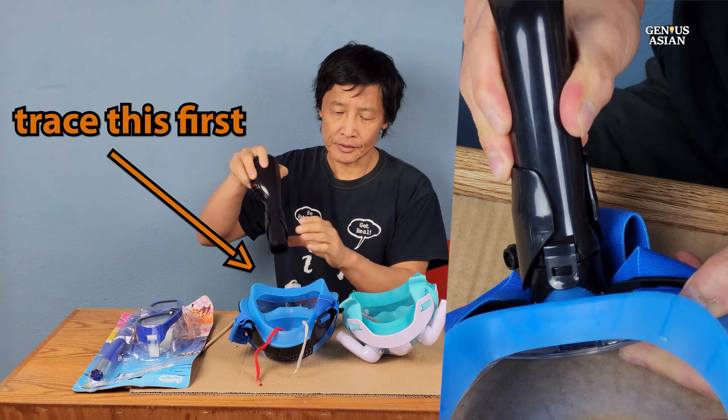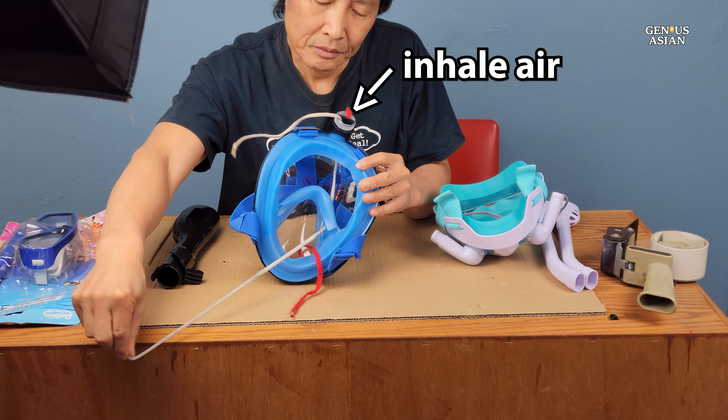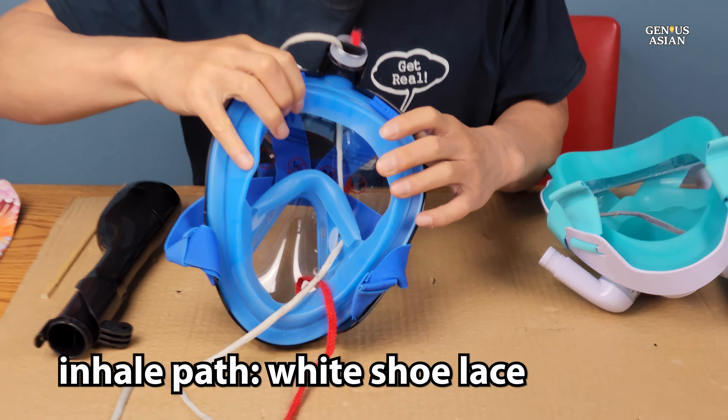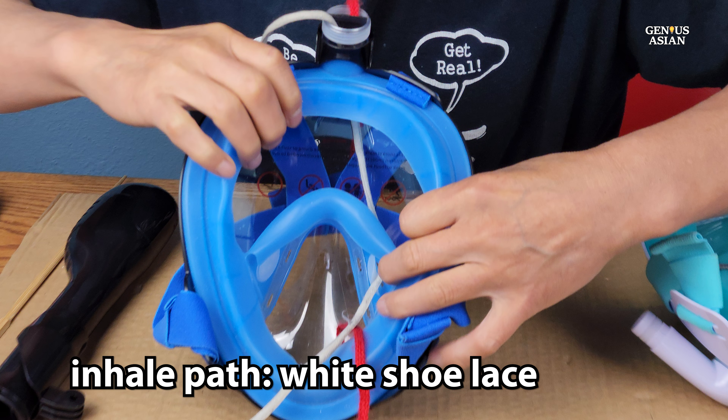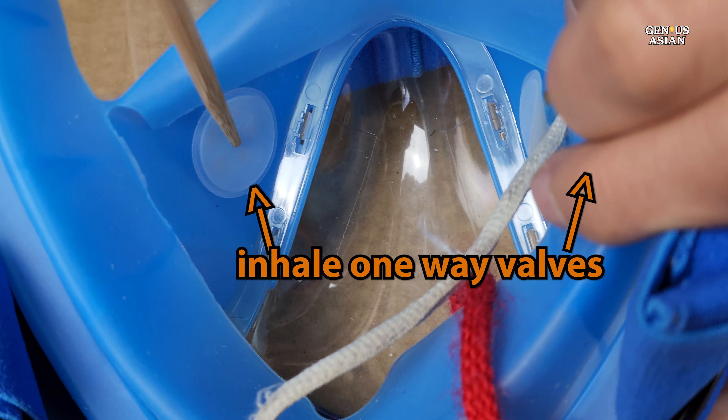For this mask, there is one snorkel attached. When breathing through a full-face snorkel mask, inhaled air is drawn down the snorkel. To better see this path, I inserted a white shoelace to mark the path. It goes through the eye pocket first, and then into a sealed oronasal pocket through a couple of one-way valves.